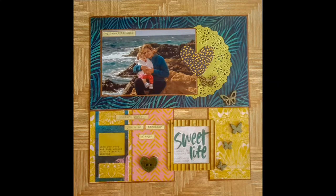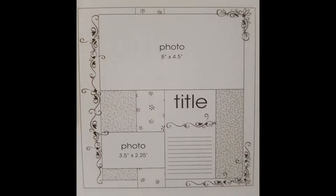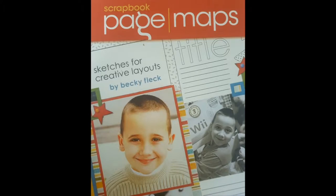Welcome back, my dear scrappy friends. Today I have a 12 by 12 layout and it's using a sketch from a book that has been on my bookshelf for quite a while. I'm glad I'm actually using a sketch from this Scrapbook Page Maps.